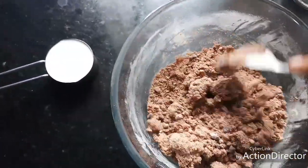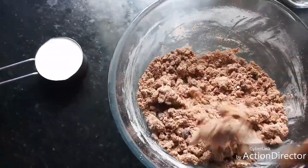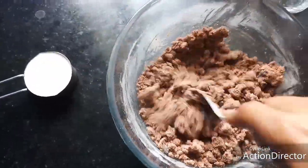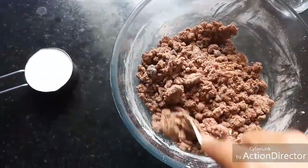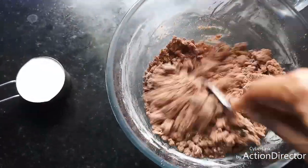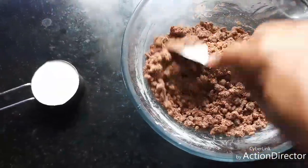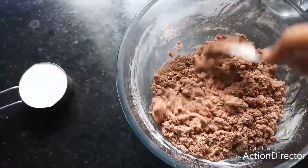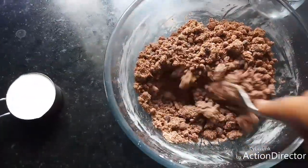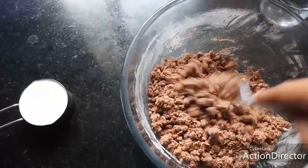This is a nice way to sneak ragi into kids' diet. Ragi is very healthy for kids — it has lots of calcium and iron, and it's good for elders too. We ladies can have this without any guilt because it's gluten-free with very little fat and all healthy ingredients.